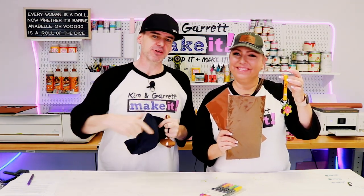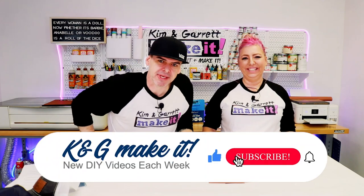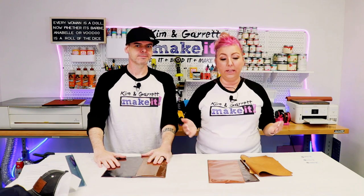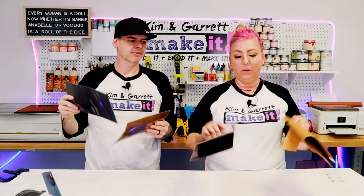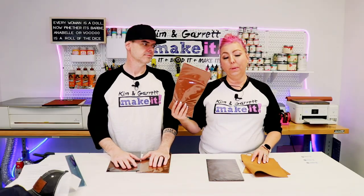We just made three easy leather projects using three different tools: our Cricut, our X-Tool, and the Glowforge — and we'll show you how we did it right now. Welcome back! We have a new video each week. This week we're getting into a little leather working. Some folks from Silver Creek Leather reached out and sent us a box of leather samples. Silver Creek Leather supplies real leather to Michael's, Joann's, and Hobby Lobby, so what we make today you'll be able to make from leather at your local craft store.